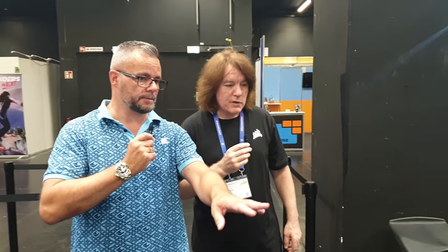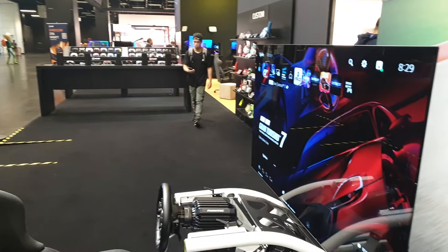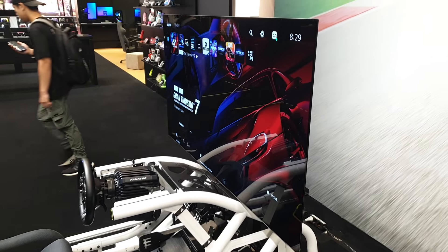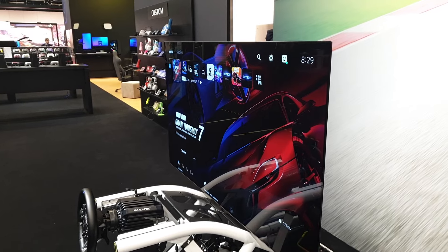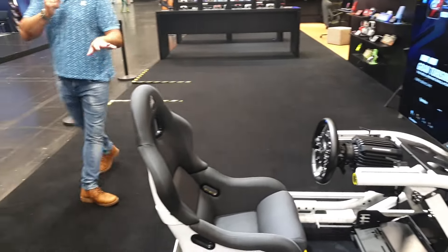The monitor stand — what size TV is that? This one is a 65 inch. It's very hidden really — doesn't look like you've got a huge monitor mount for a massive TV. It blends into the frame, which is the idea — it looks like it's part of one piece.